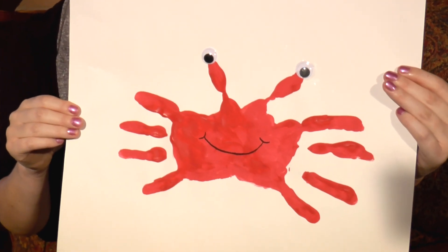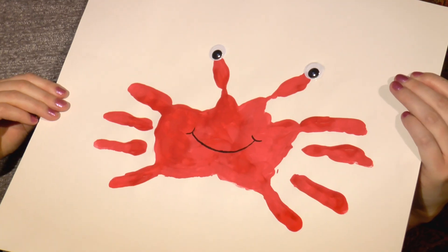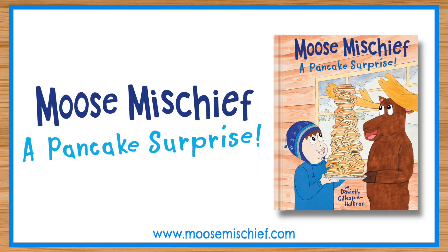I would love to see your artwork. Please send me a photo of it on Facebook or Instagram. Hashtag it Moose Mischief. And if you haven't already, please buy my book, Moose Mischief: A Pancake Surprise.